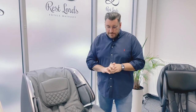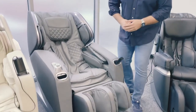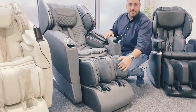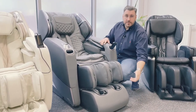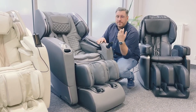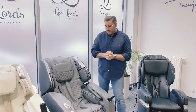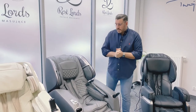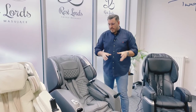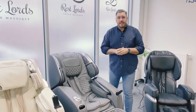After those two main systems in a massage chair, we can find other extra possibilities and features, like leg massage. Besides the airbags, we also have rollers which will massage our feet from the bottom. It's an extremely relaxing function, which I would say most of our customers love. And this is, I would say, the third main function in a massage chair.